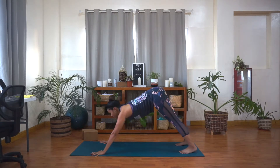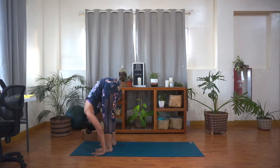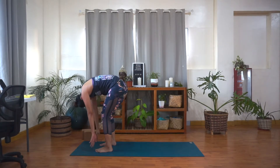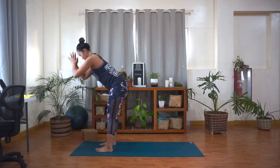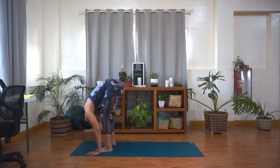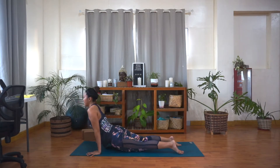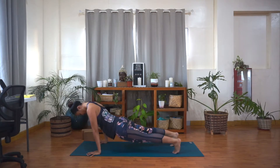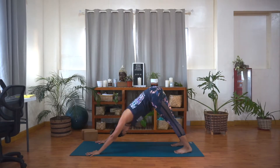Inhale, look forward. Step or hop your feet forward to the hands and lift up halfway. Exhale, fold forward, bow your head down. Inhale, rise all the way up to stand, hands up over your head. Look up. And then exhale, bow down again. Hands to the floor. Inhale, lift up halfway, chest up. Exhale, take your hands down. Step or hop back. Flow through your vinyasa, and then come back to down dog when you're finished. Take a few more breaths here — inhale, and exhale. Inhale, and exhale.